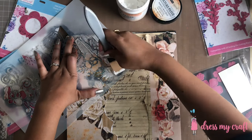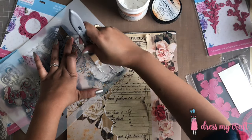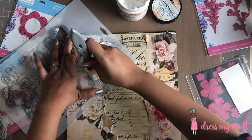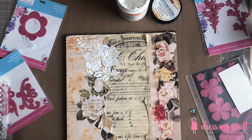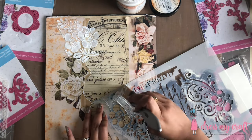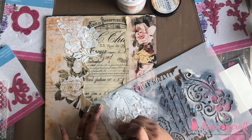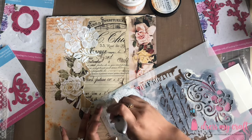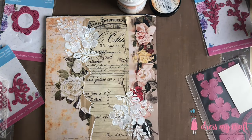Dress My Craft has a total of 37 mixed media stencil designs to choose from. These stencils are of A4 size, which makes them perfect for any size of mixed media project. One can use these stencils to layer with inks, sprays, paints, or different pastes — like Crackle Texture Paste in this case.